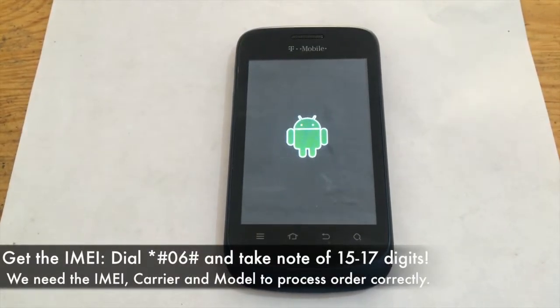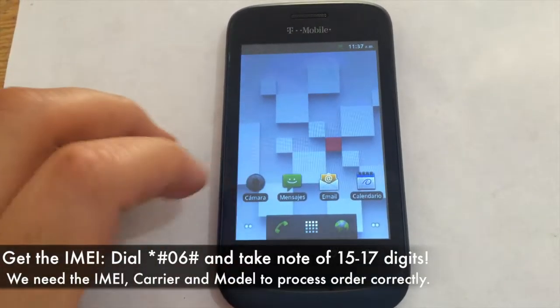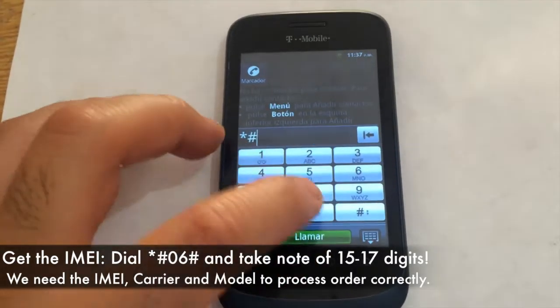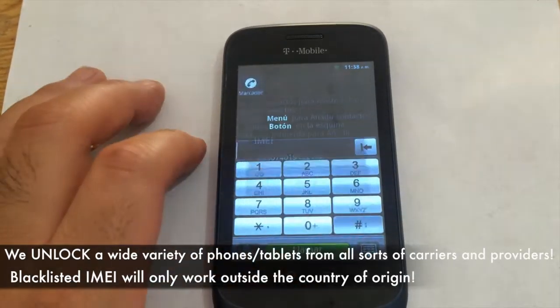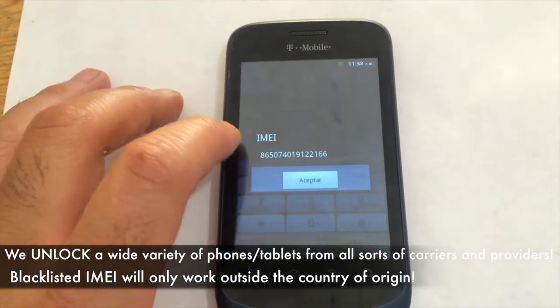I really appreciate the support I've been getting recently. Now, with this actual device, we need the IMEI. We get that by dialing *#06#. Take note of the digits that come out and enter it directly in the IMEI section of my site so we can process the unlock of your device accordingly.